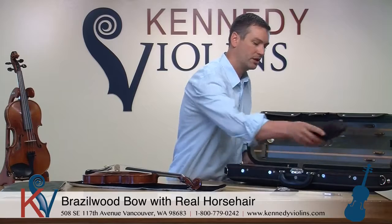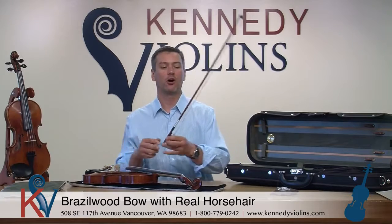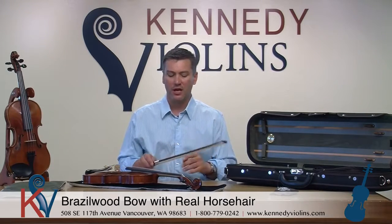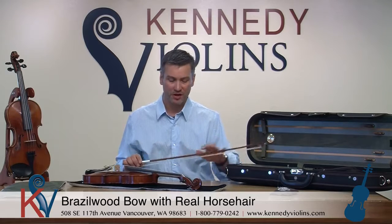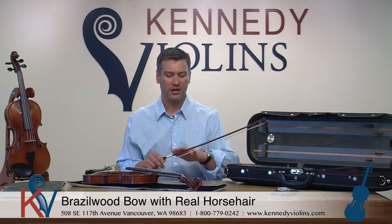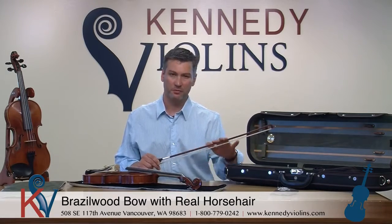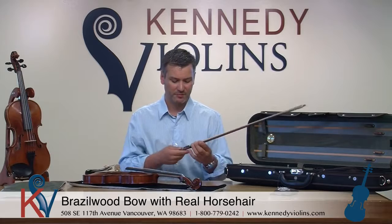Some violins in this price category come with a fiberglass bow and synthetic hair. Our minimum requirement is that all bows are genuine Brazilwood with real horsehair, not synthetic. Real wood always produces a better, warmer sound and has excellent bounce characteristics. Real horsehair receives and retains the rosin well. We've also improved the stick this year — it's a higher-quality Brazilwood, a little bit stiffer, which improves bounce characteristics and makes it less prone to warping due to humidity and temperature changes. The really high-quality ebony frog is very durable and beautiful. You always get a nice rosin included as well.